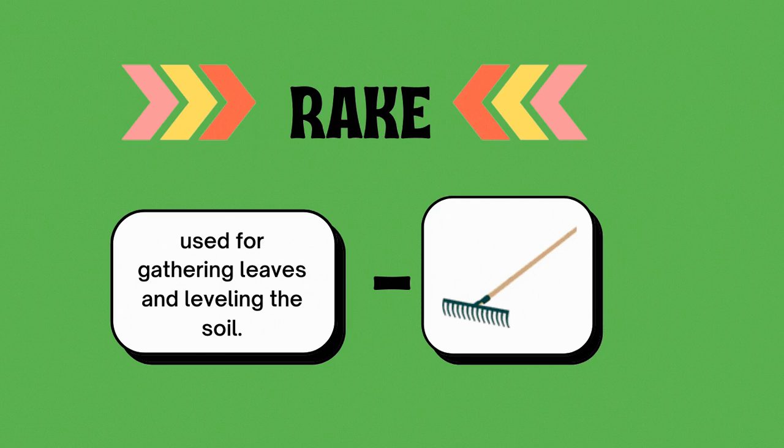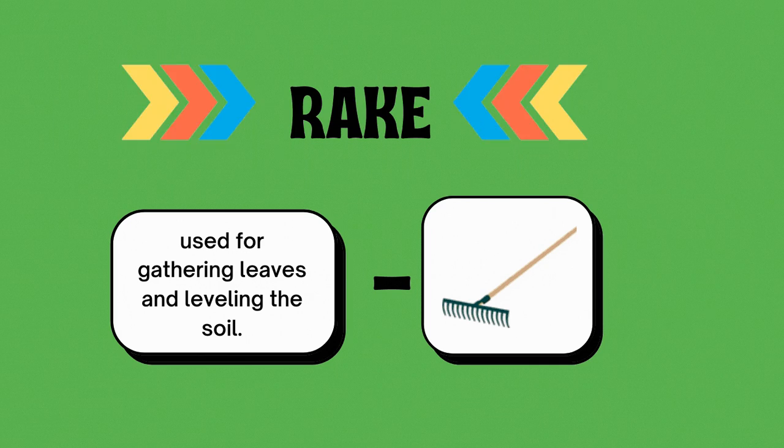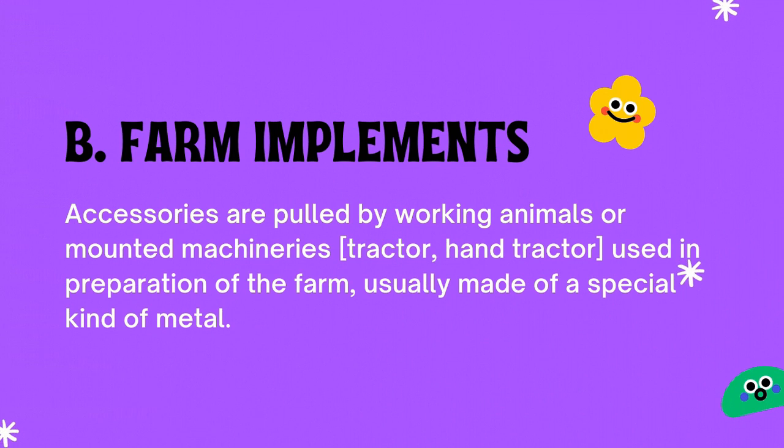And lastly, number twenty, the rake — used for gathering leaves and leveling the soil. So that is all the hand tools. Let's go with the farm implements.